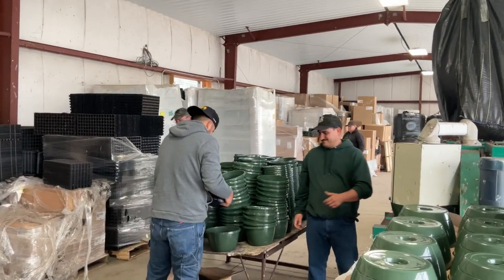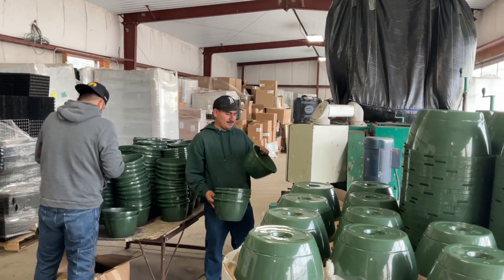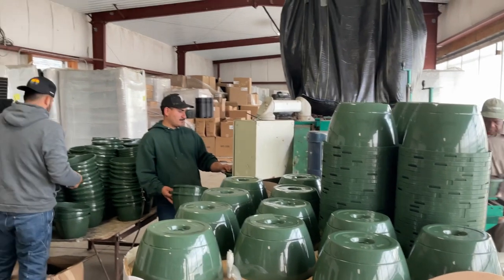Well, it's February 27th. We've been planting here at Kingfarm for a couple of months, but we'll stop at the museum now. So we started over the weekend. This is how we get it started.